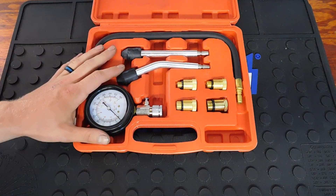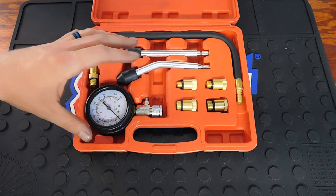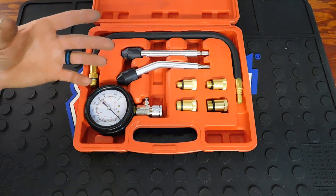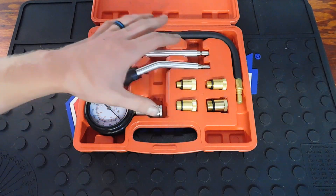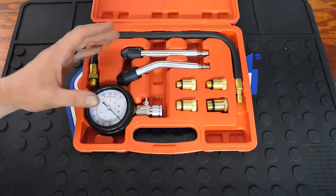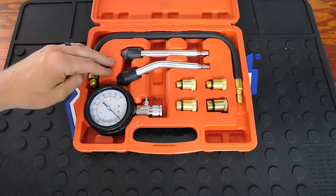Basically, a compression tester is used to determine whether your cylinders are sealed. If you feel like your engine isn't producing the power it should, a lot of people look into spark, timing, or fuel. But a good way to make sure your engine is healthy is to do a compression test. For a DIYer who doesn't want to spend a lot of money, this is a good route to go.